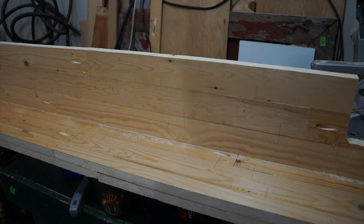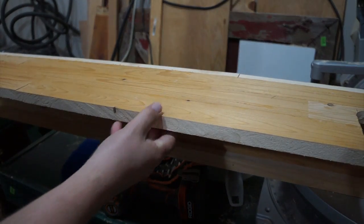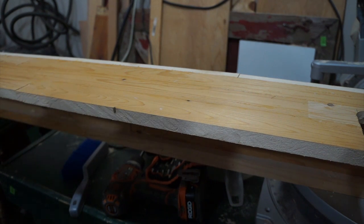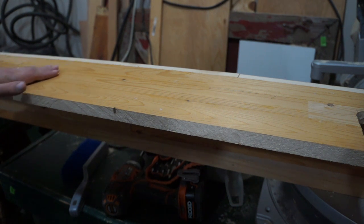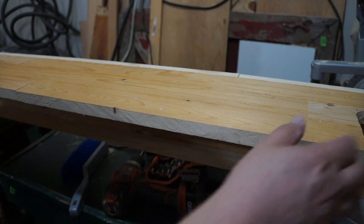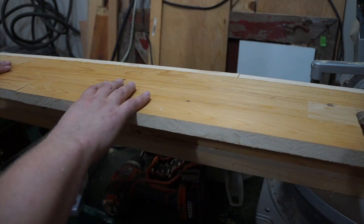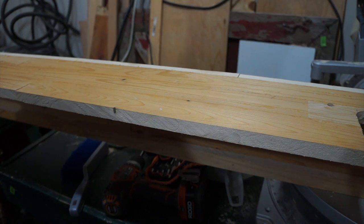I don't want a real polished look — I want it to look a little rustic. So I'm going to sand it with 60 grit to smooth it out, and then 80. I probably won't go any finer than 80, maybe some 120 on the edges. But I want the stain to show some of the scratches from the sanding.